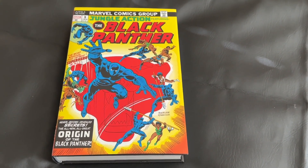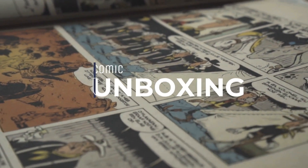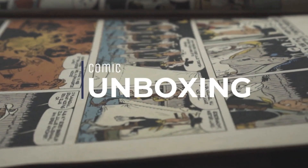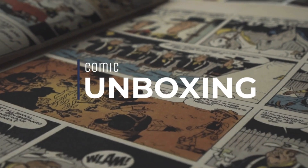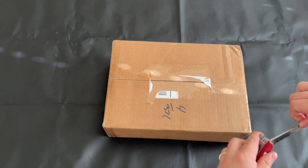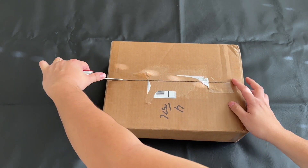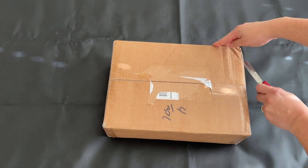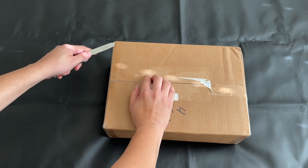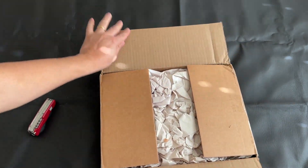Here's my box that I'll be doing the unboxing from. Today I mixed it up a little bit — I actually got this book from cheapgraphicnovels.com. I've ordered from them in the past and I've always been satisfied by their shipping. No real complaints, and it doesn't look like this is going to be any different.